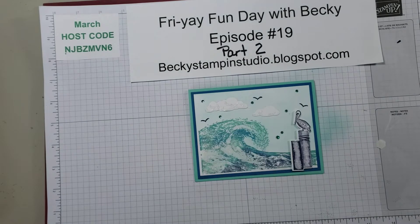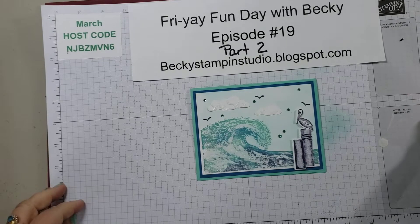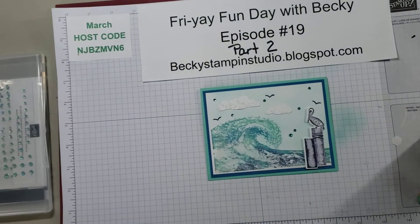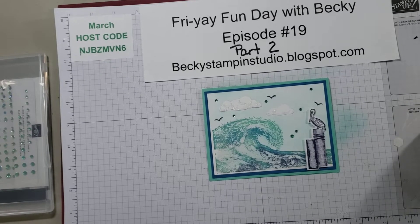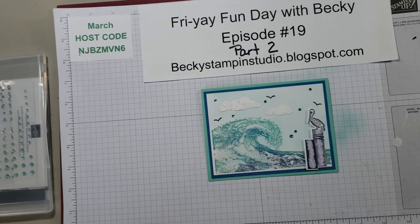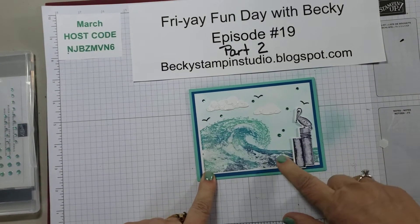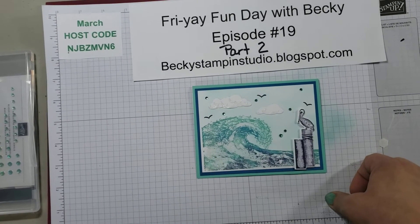Good morning stampers, this is Friday Fun Day with Becky, part two — on a Saturday morning. I had technical difficulties, which is not uncommon for me. I'm not real tech savvy, and I found out what the issue was and where my videos stopped once I could finally watch it. So this is part two, which covers the alternatives I promised, and I need to finish doing this card. I did show on part one how to do this wave, and I'm going to finish up by showing you how to assemble the rest of it.